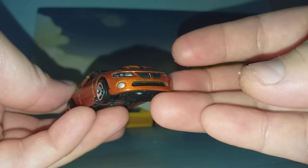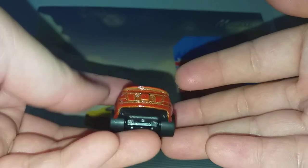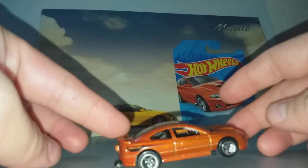The front lights are there but the rear lights are not. It has this thing here because it's a drag racing car — it's for the car to do a wheelie.